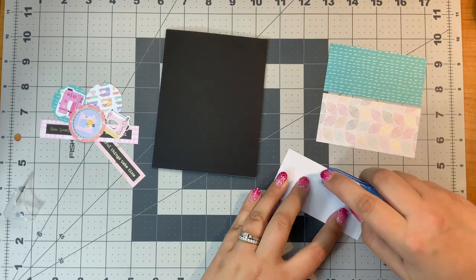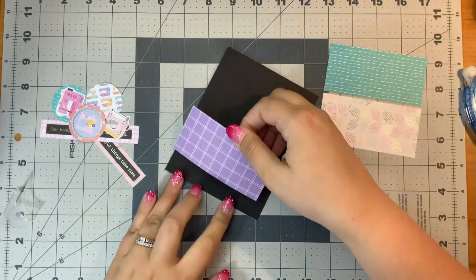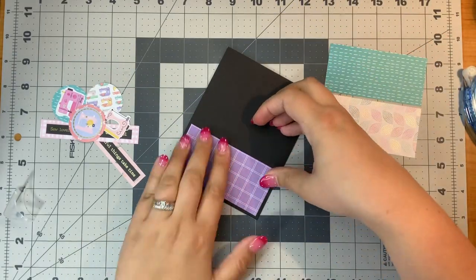Hello everyone, it's Justine. Today I'm going to show you 10 more cards using the Sew Happy Card Kit of the Month from Spellbinders 2022.